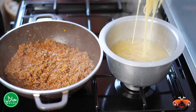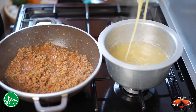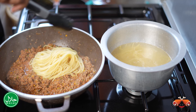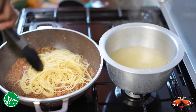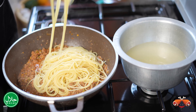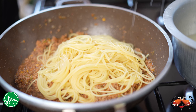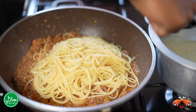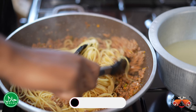Our pasta is now cooked. It's al dente, which means it's just to the bite — it's not overcooked and it's not undercooked. We add that to our meat sauce. We're just going to toss this together and then serve it immediately.